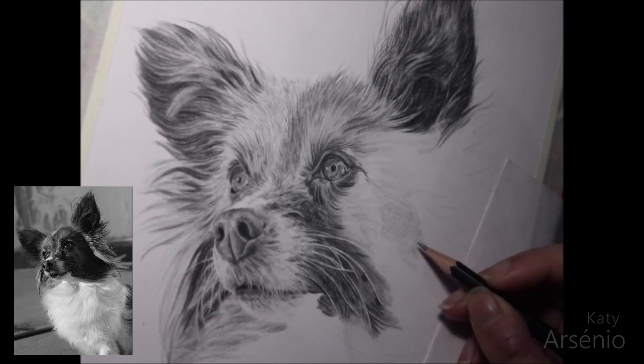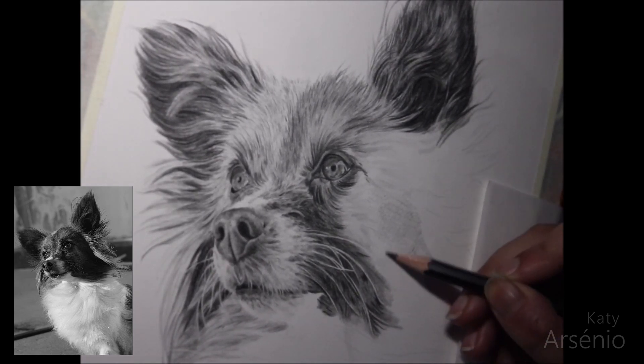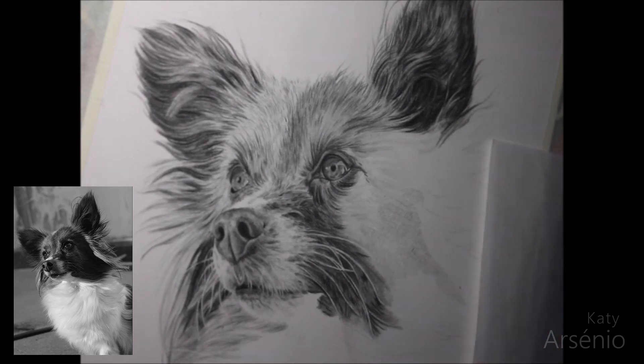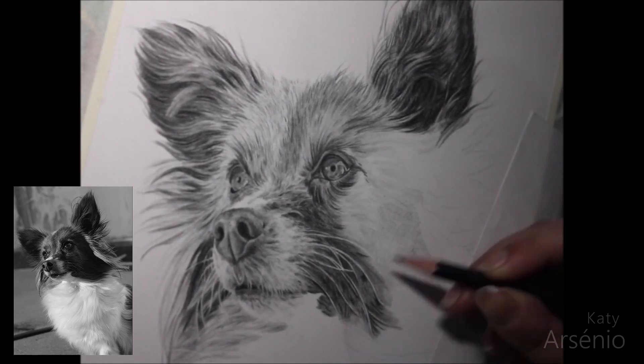The first thing I do is a base layer with a light hand. All I want to do is fill in the white of the paper at this stage. Since this is darker fur, you don't want the light of the paper showing through. Working in small circles and with a light hand, I cover up the entire area.